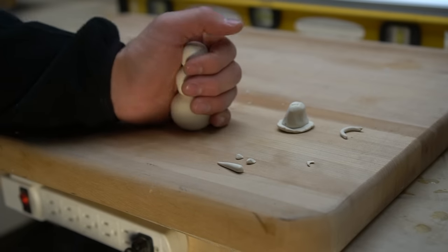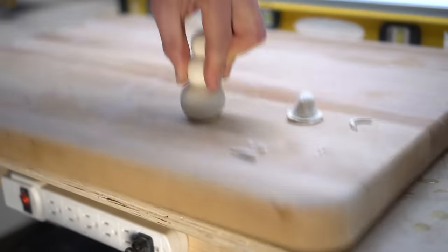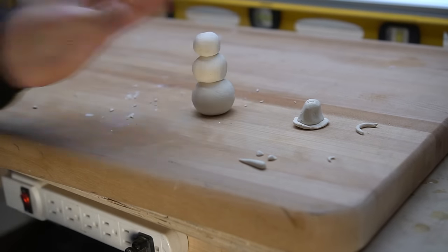And if you ever questioned the strength of this stuff, get a load of this — I let my snowman dry overnight and it mechanically bonded to the cutting board. Strong stuff.